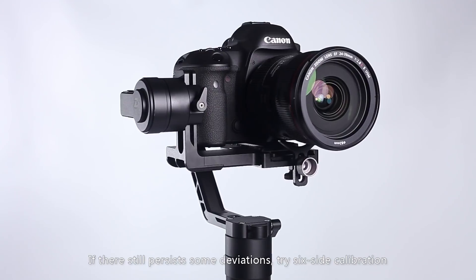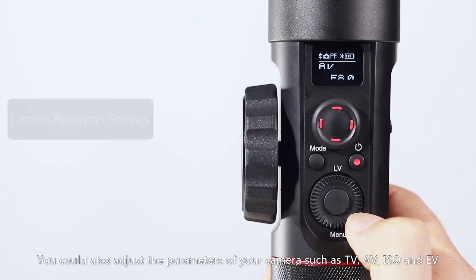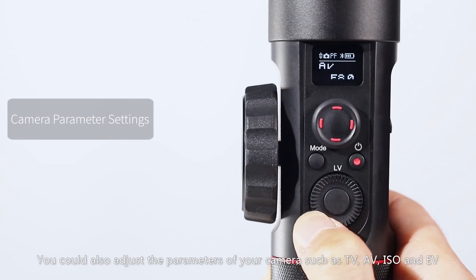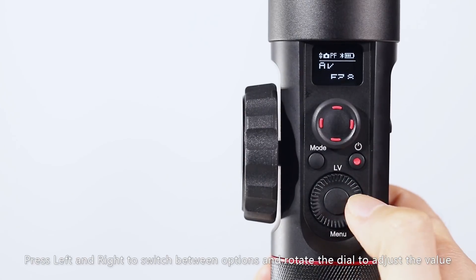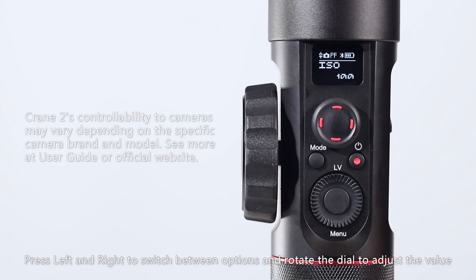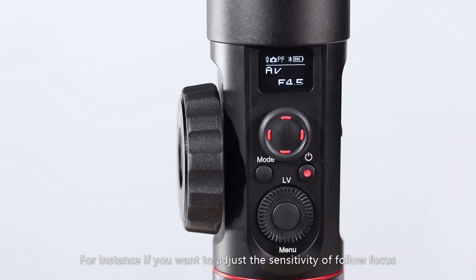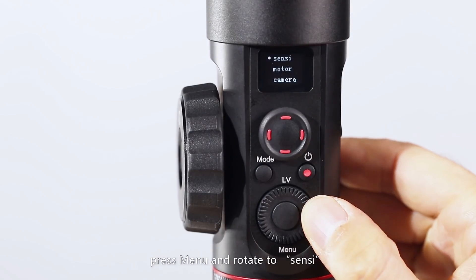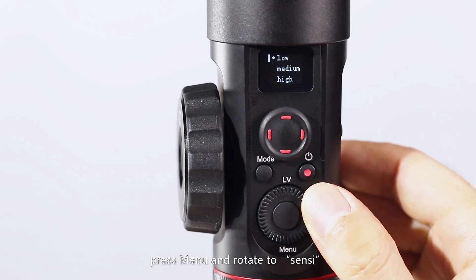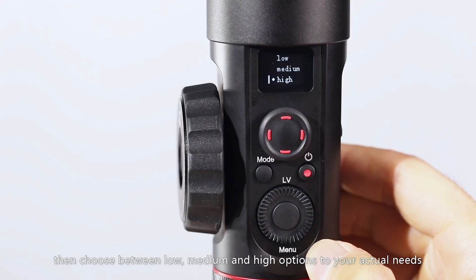If some deviations persist, try six-side calibration. You can also adjust the parameters of your camera such as TV, AV, ISO, and EV — press left and right to switch between options and rotate the dial to adjust the value. For instance, if you want to adjust the sensitivity of follow focus, press Menu and rotate to Sensi, then choose between low, medium, and high options according to your actual needs.